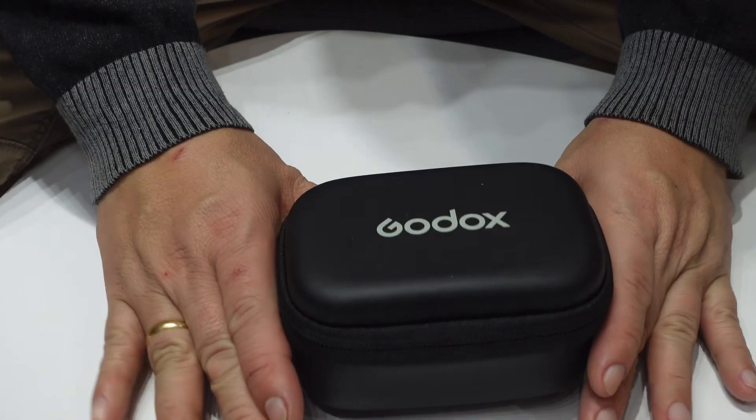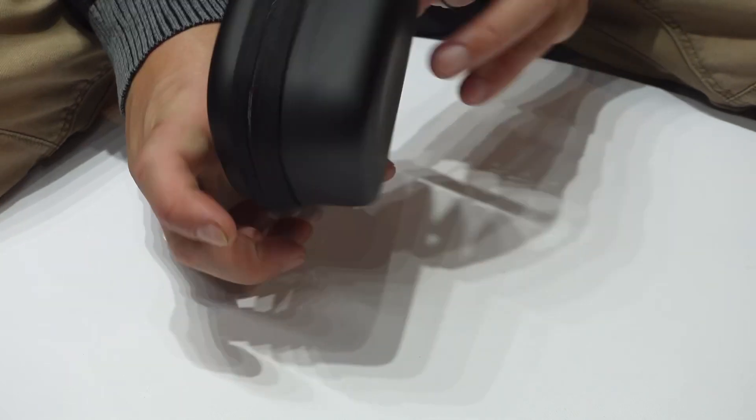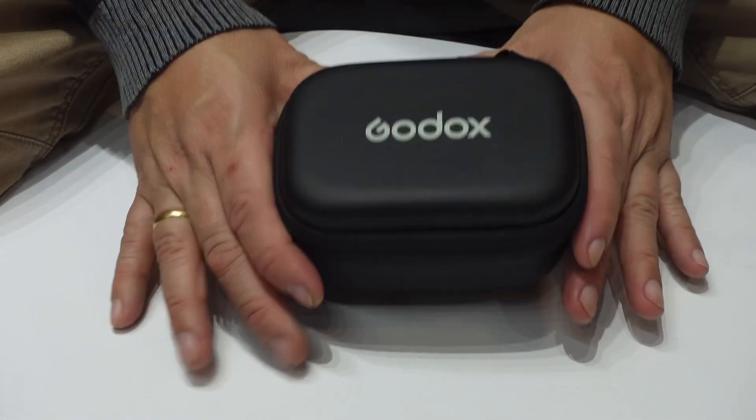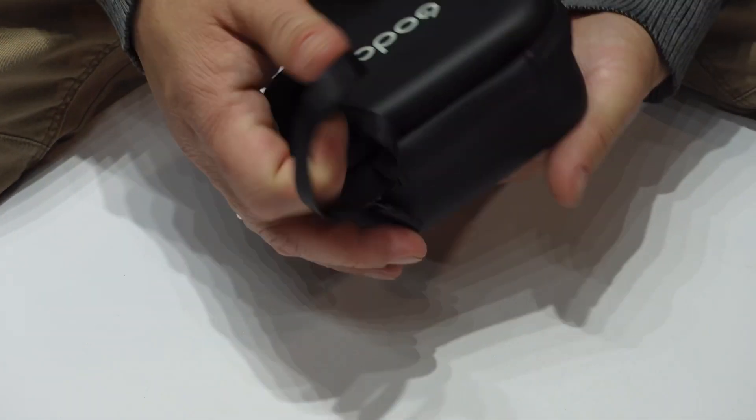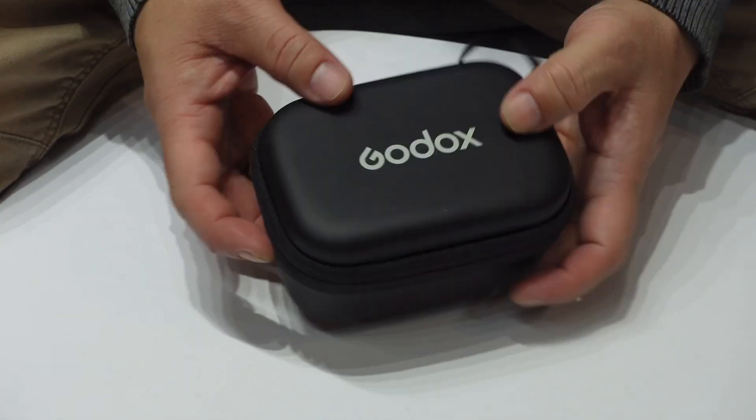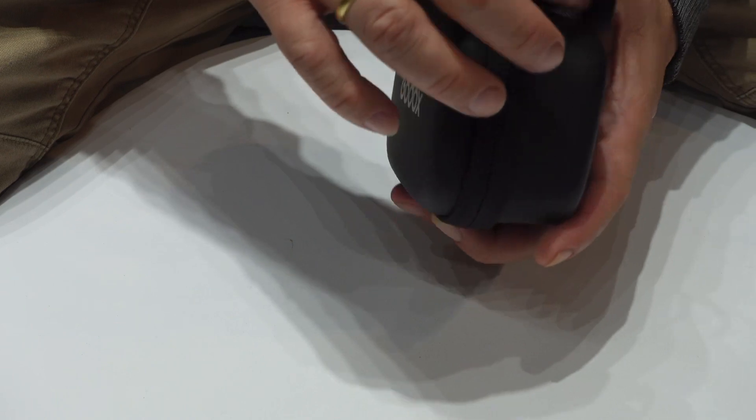This is your soft case — I don't think it's a charging case, it's a soft case. Inside it's a good size to put in your bag, a small bag or everyday carry bag.